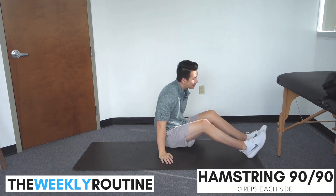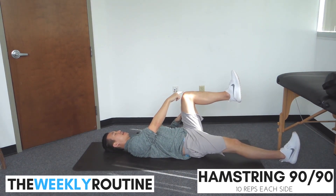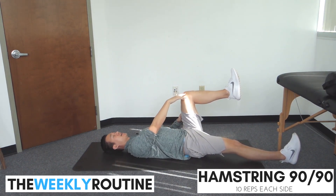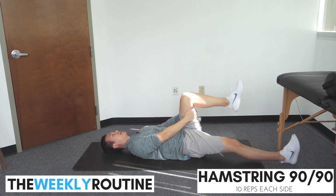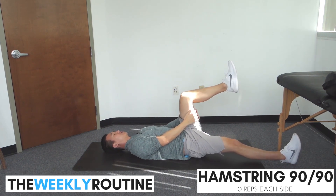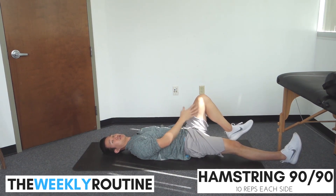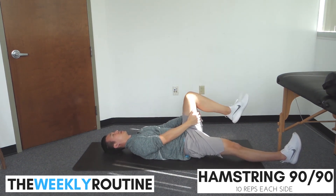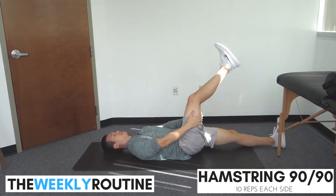Now let's go to stretch number four — the 90/90 hamstring stretch. Lay on your back, one leg straight, one leg bent at the knee with the knee right over the hip, creating 90 degrees at both the hip and the knee. Place your hand lightly on the back of your hamstring — don't pull — then extend up into an extended knee position. If you're a little tight, back off and bring the knee further away from you. Let's start with 10 reps on each side.